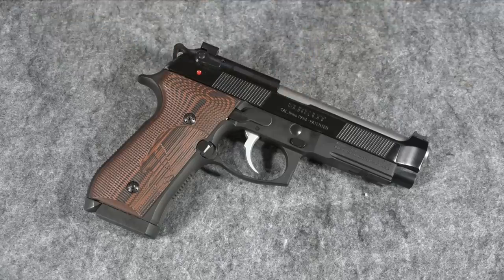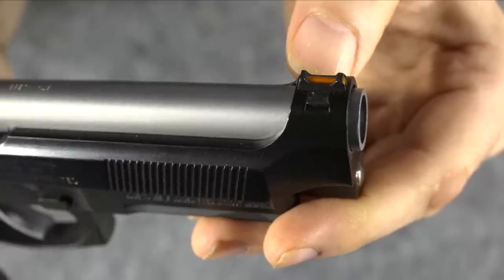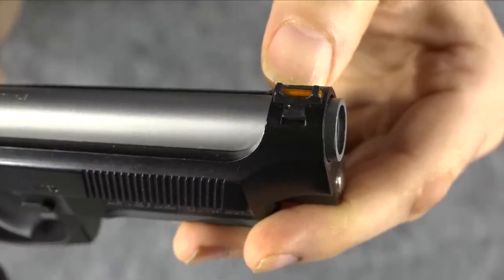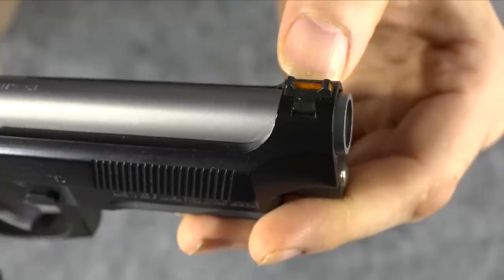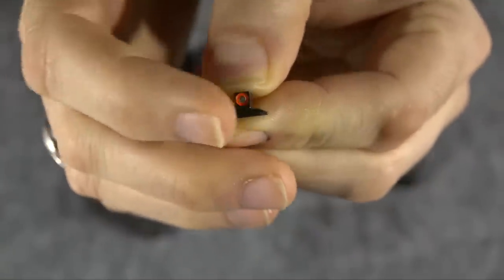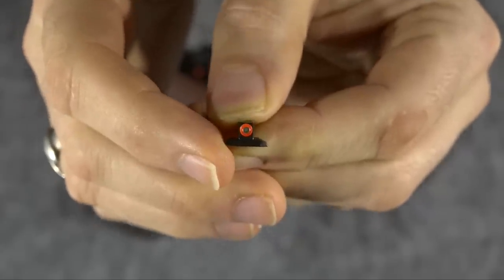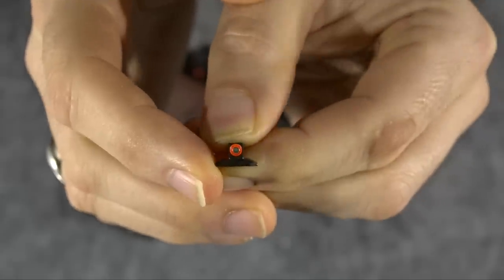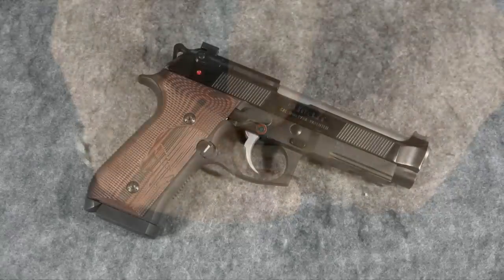If you watched my comparison between this gun and my Wilson Combat, I liked some things about the Wilson Combat better — one of them was the sights. As you can see, the Elite Ltd has a red fiber optic front sight. I could change it to a green fiber optic, but I decided to get rid of the fiber optic altogether and go with this Spartan front night sight with an orange circle around the night sight. I got this from Langdon Tactical.